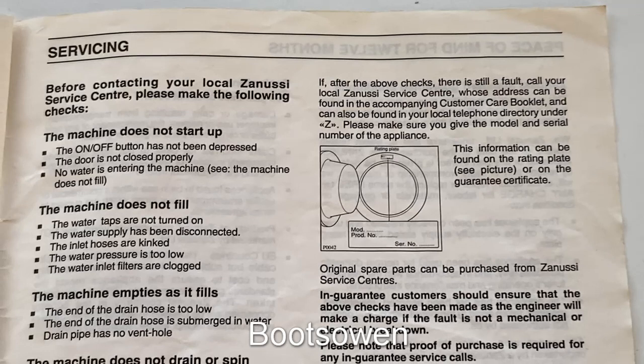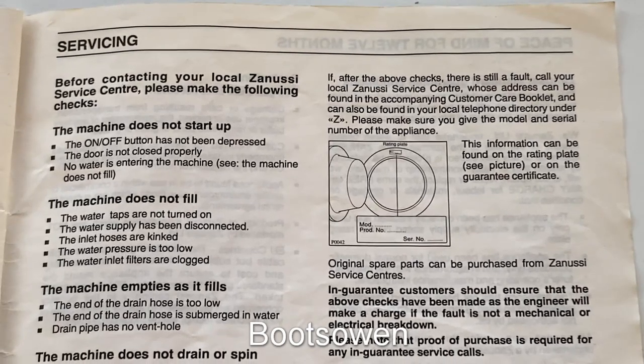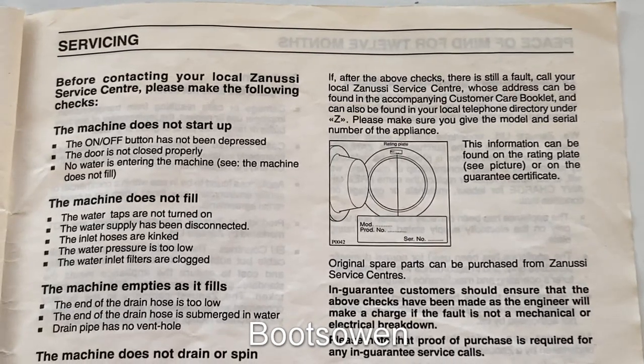3. Check that the porthole door is properly closed. 4. Check that water is entering the machine.